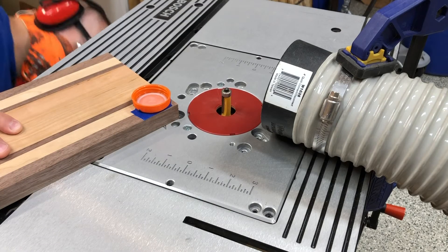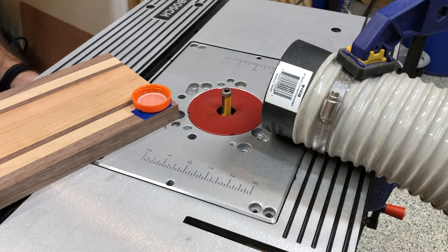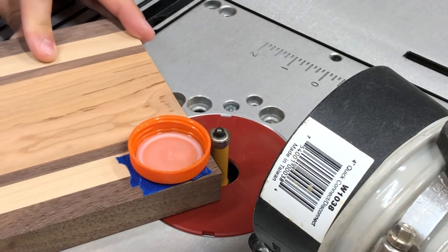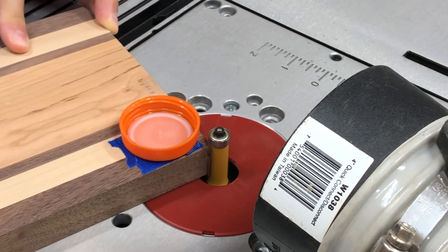Now set up your router table with a flush trim bit with a bearing big enough for the depth of your board. Once you're set up, turn on the router and slowly feed the board into the bit. Take off just a little bit at a time to keep from burning or splintering the wood, and make sure you're going against the direction of spin, as usual.